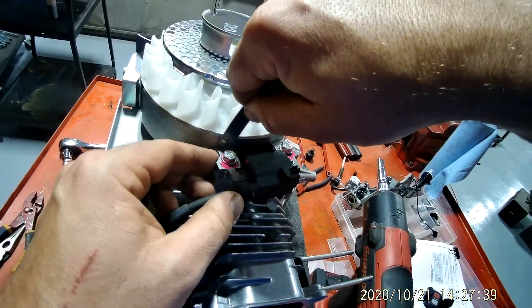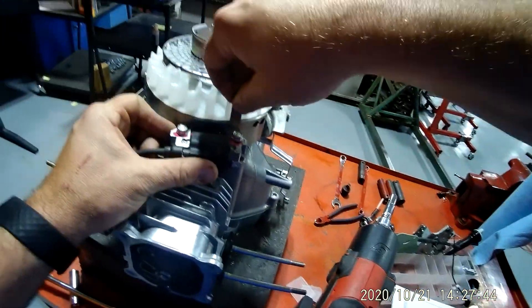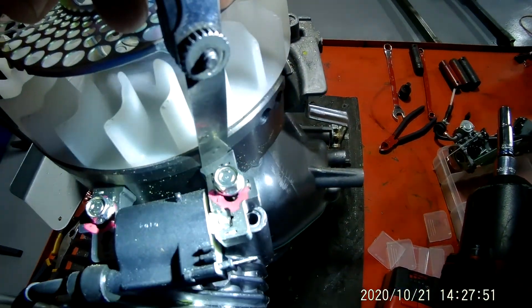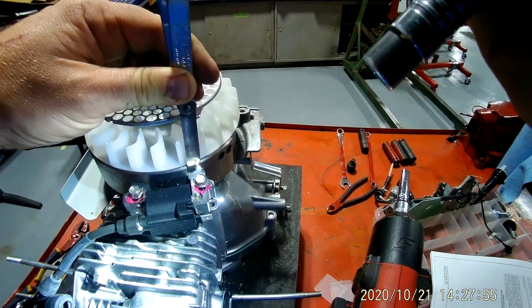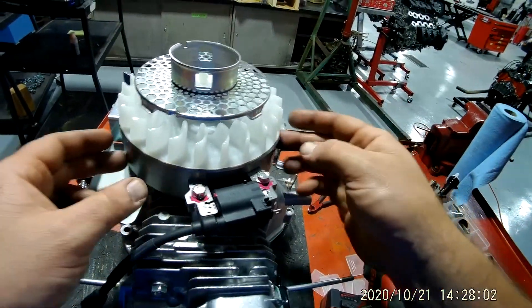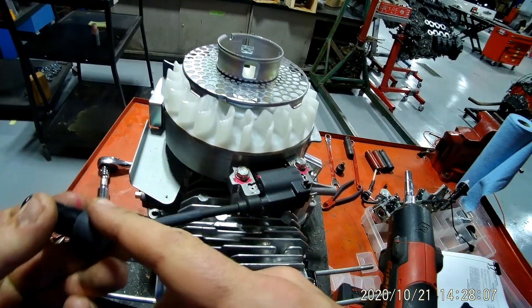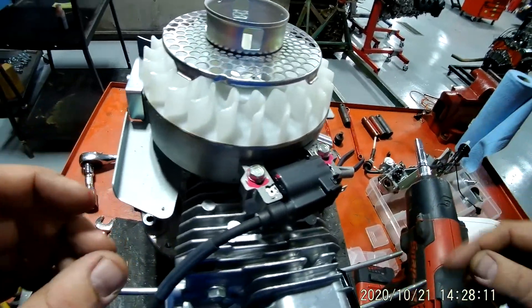Eight thousandths is where you're going to want to be with this. So I can slide my gauge in there between the coil and the flywheel, and this gap is important for when we put this thing back together. It can't be too far forward because then it will scrape against here, and it can't be too far backwards because then it won't get the signal to send to the spark plug when to fire.